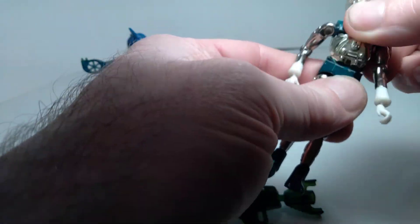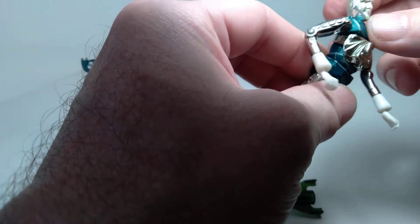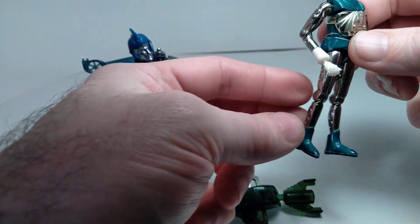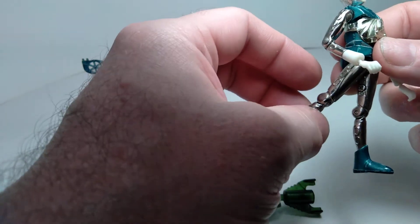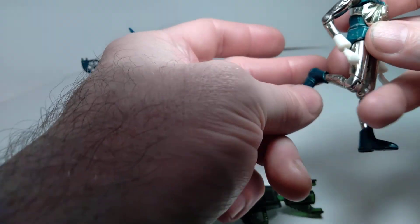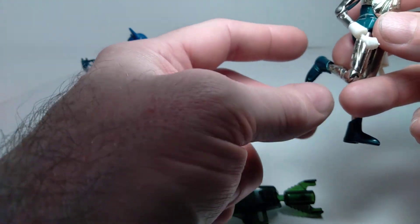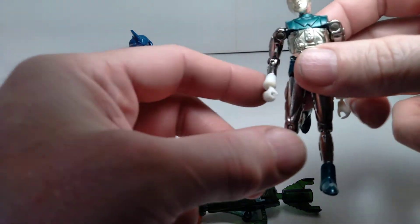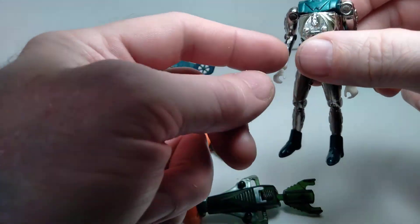At the waist, you get side-to-side movement, a little front and back, and a twist. At the hip, you can kick forward, kick back a little bit, and kick out a little bit. There's a single joint at the knee and no articulation at the ankle. As mentioned, the articulation on Space Glider is very similar to Galactic Warrior, so we're only going over it on one of them.